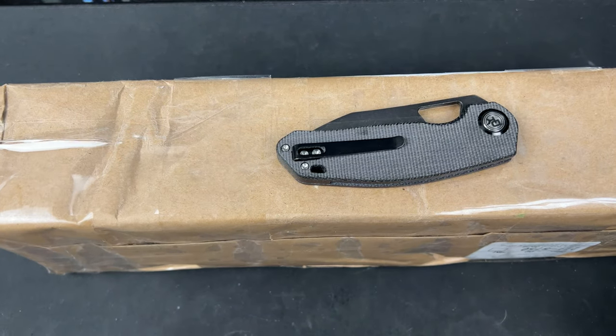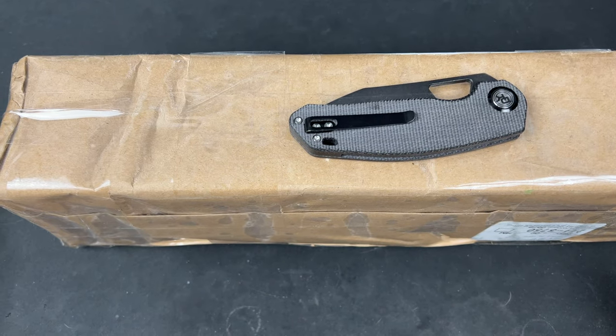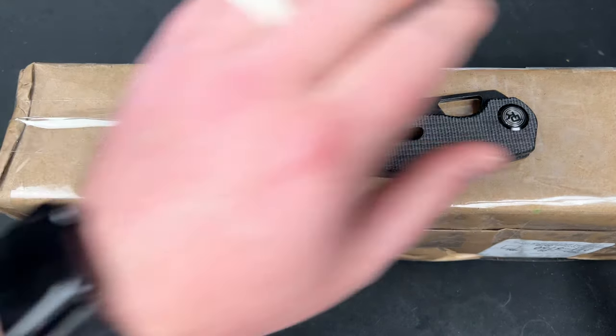Hey guys, Kev here and I have this package to unbox. This comes by way of USA Made Blade apparently, and I think this is one of Josh Wirth's items that he bought, and I just get to check it out. It is the Ranch 3V Bowie Stonewash Burgundy Micarta, and it's huge — so I don't know what this thing is.